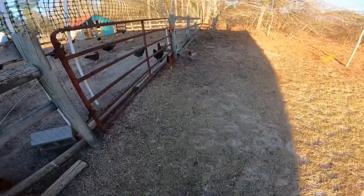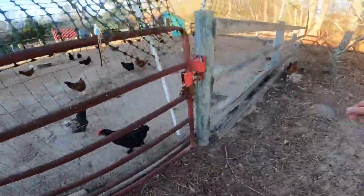Hey everyone! Welcome back to Homesteading in Hungary. This is our chicken village, so come on in here and check it out.